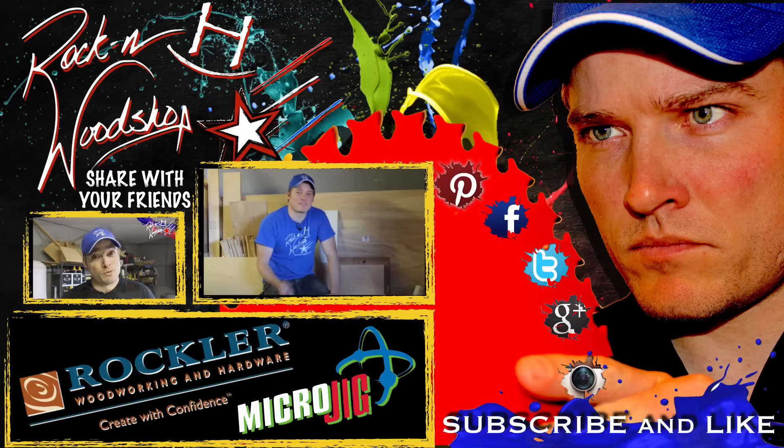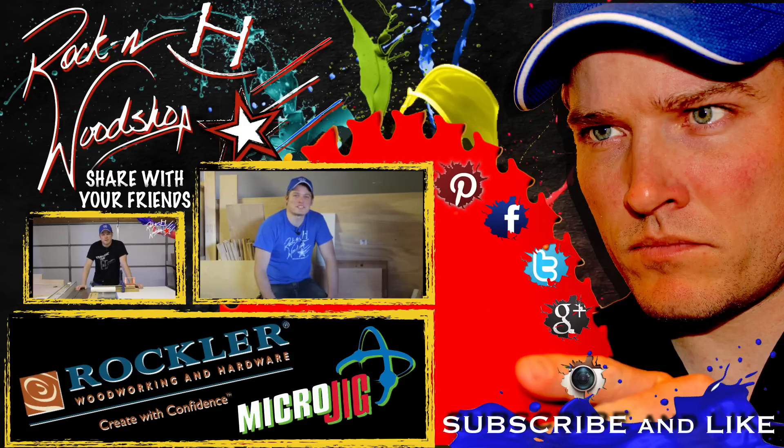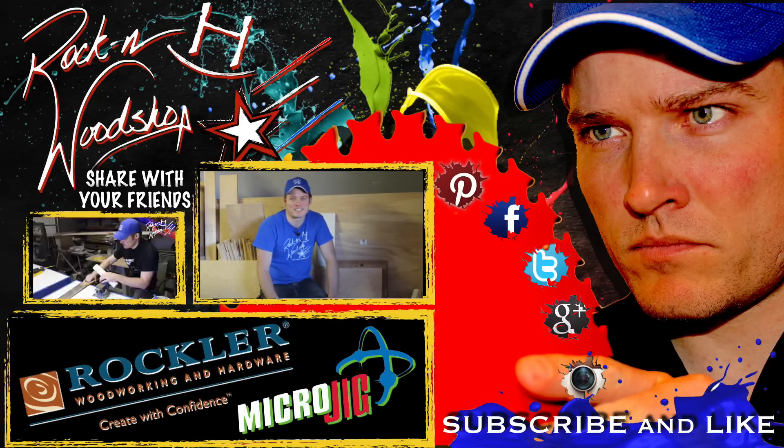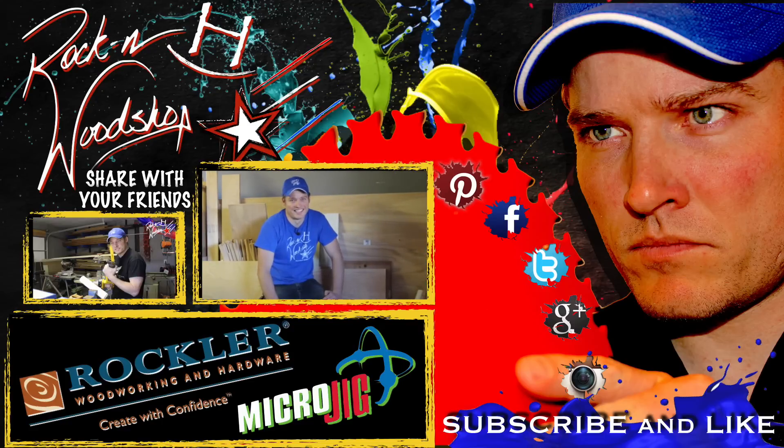Now just to give you an idea of all the pocket screws I put in here — I started with a hundred, I'm left with seven. I might have done a little overkill, but it works great. If you guys enjoyed this, be sure to give it a thumbs up. There will also be a written tutorial blog on my website with plenty of pictures and step-by-step instructions, so if you don't prefer video, you'll probably like the blog instead. As far as this project goes, I'm done, it's done, and my pocket hole jig is really done. I will see you guys next week — take care, and be sure to check out my website.